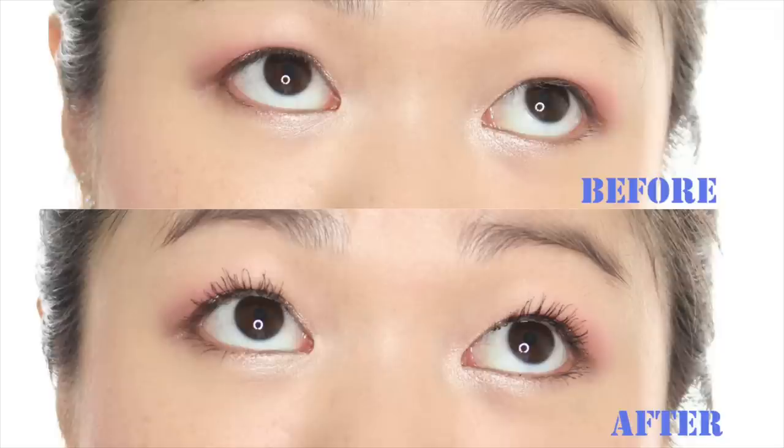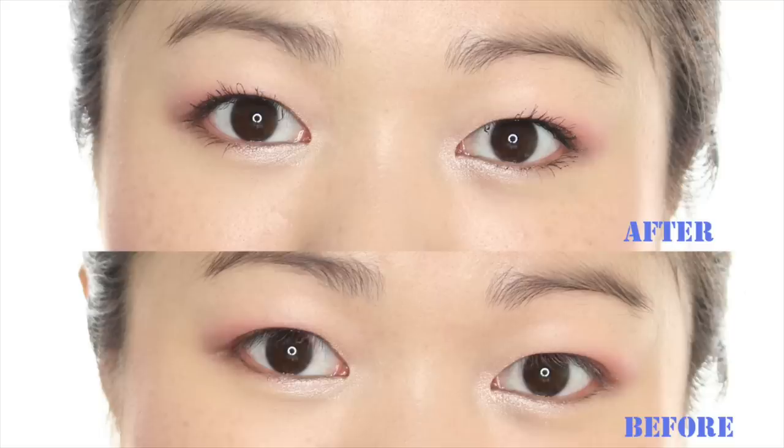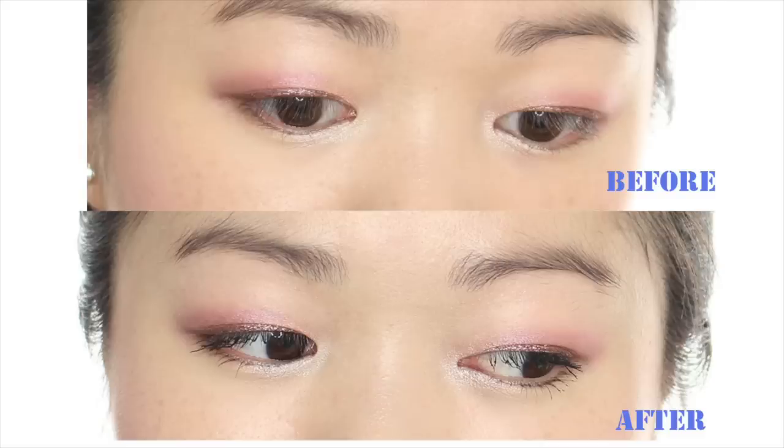Hi friends, I hope you all had a fantastic start to your new year. Today I want to share with you a recent lash discovery routine that really amazed me. I couldn't believe my lashes could achieve this kind of result with just a few products, and needless to say, my lashes never looked this amazing. So if you want to know how to achieve this, please keep watching.